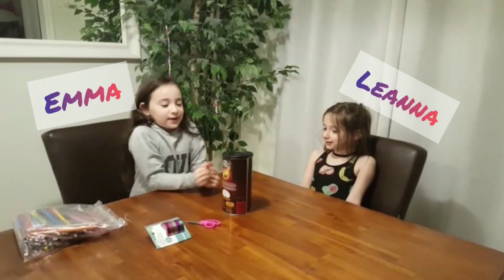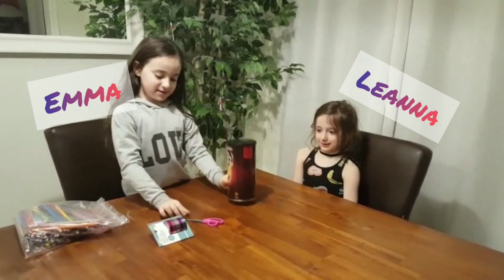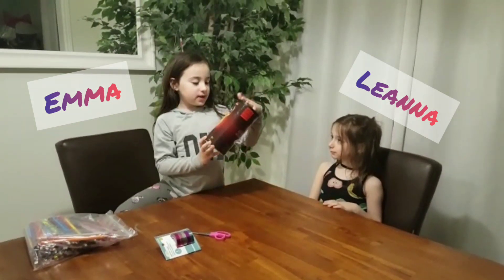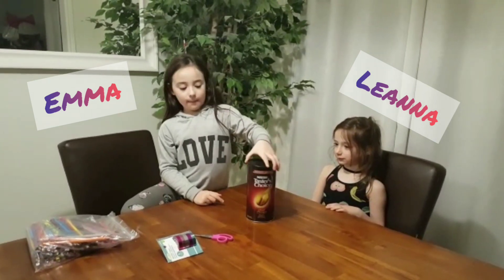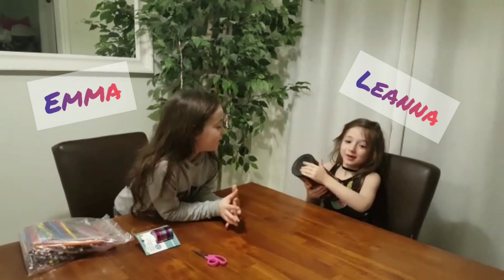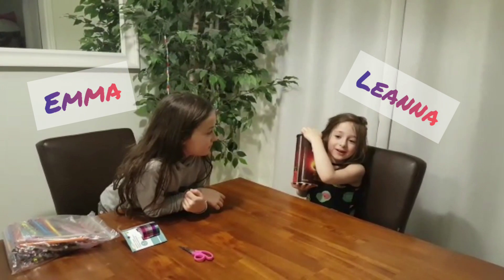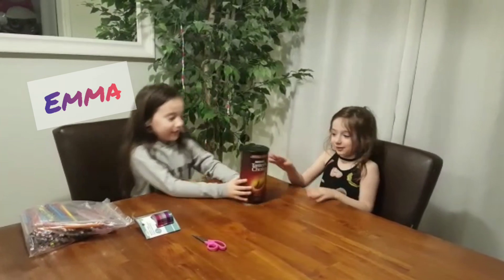Hi everyone! Today we're going to be turning a coffee box into a pencil box. We're going to be using a box, scissors, and washi tape. We're going to put pencils in there, and we're going to put even crayons and put it inside. So let's start!